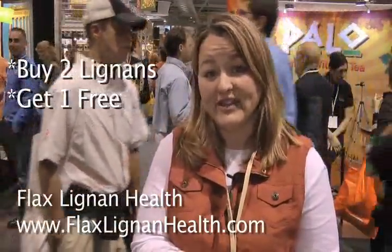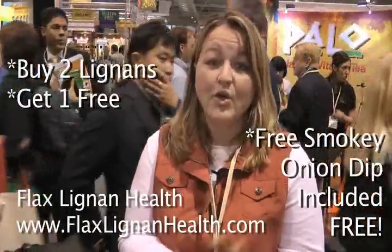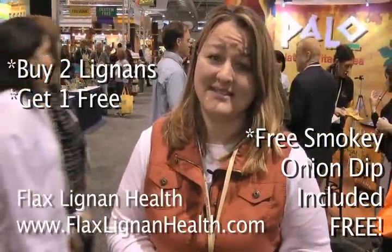So now we're going to offer you, our customer, that dip as a special. When you order your three jars of flax whole lignans this month, we're going to give that dip to you — put it in with your packaging and send it on its way to you as a gift from us. Thank you.